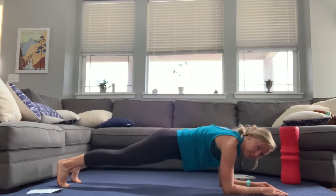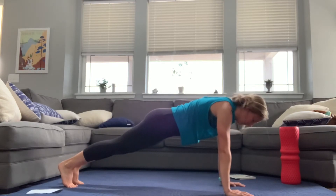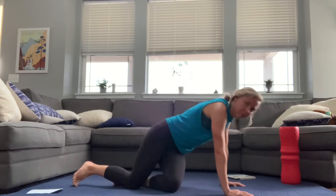The next one we're going to do is just a plank at the top. You're going to do a full tall plank and we're doing a static hold, just holding this tall plank position.